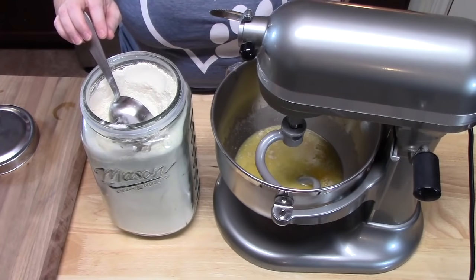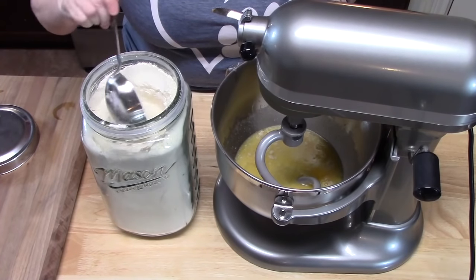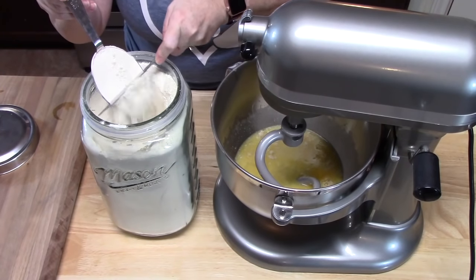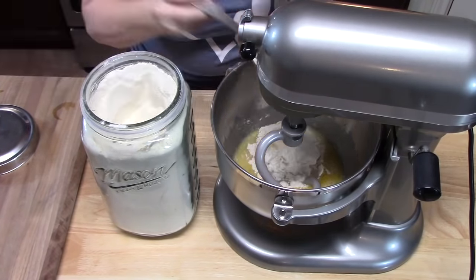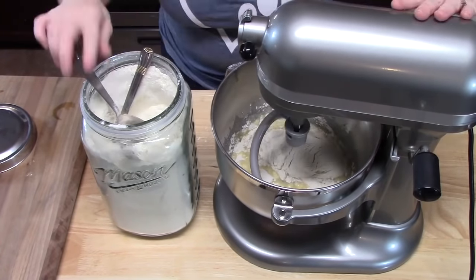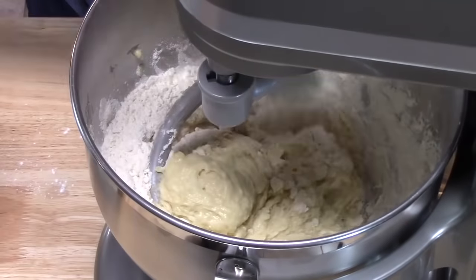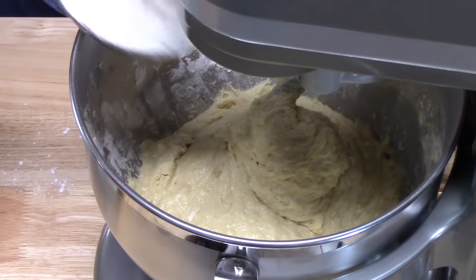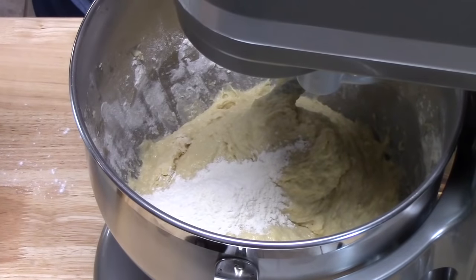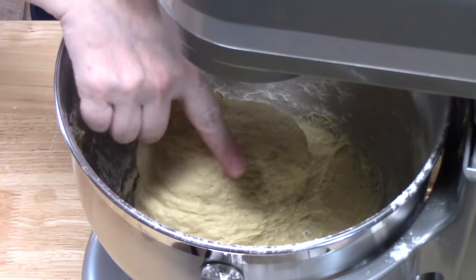We're going to start incorporating four cups of flour. I have all-purpose flour here — I scoop it and scrape the back edge of a knife across the top so we're not packing or adding too much. I'm adding one cup at a time and then mixing. Once that's all mixed together, we'll add an additional half a cup, sprinkling a little at a time, continuing to mix until the dough pulls itself together in the center of the dough hook.